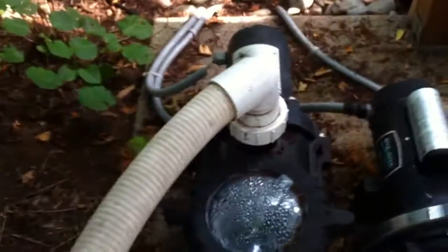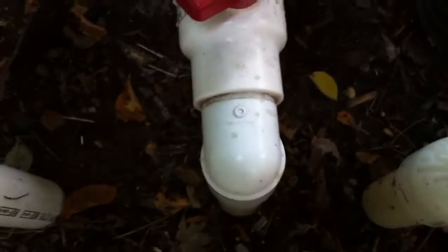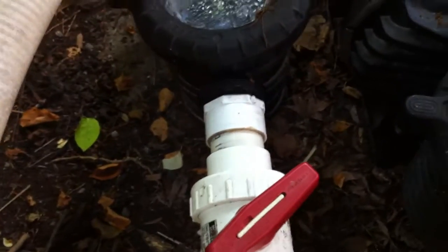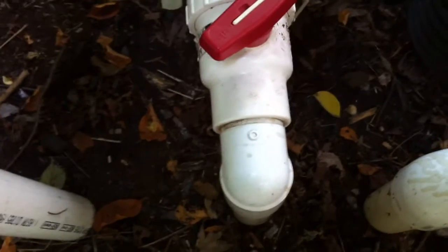That's everything that's part of the circulation system. Over here they've got a booster pump — there's a fairly large rock waterfall in this pool and that's what this is for. On the suction line, you've got a street elbow right into a single union ball valve into a male adapter into the front side of the pump. That's three serious flow restrictions one after the other, and the proximity of those close together actually makes it even worse because of the turbulence in the water increasing the rate of friction loss.